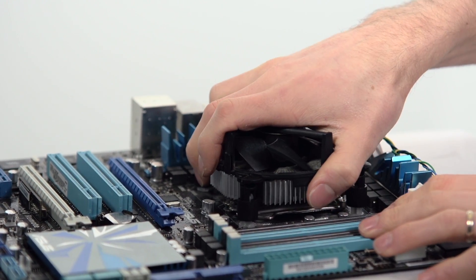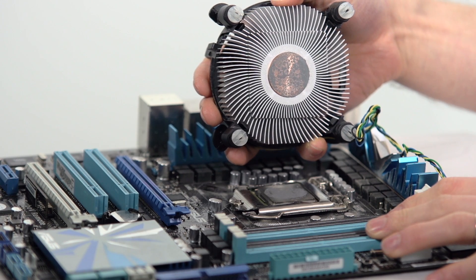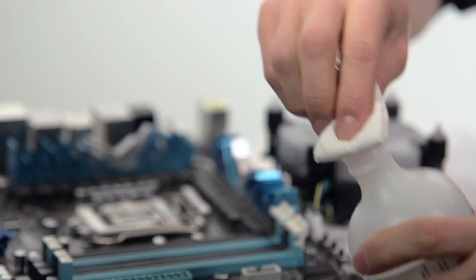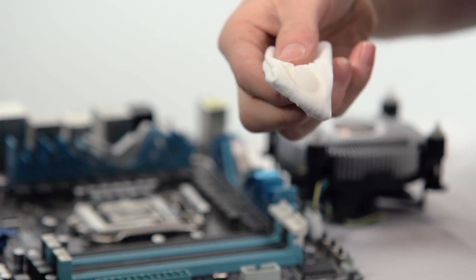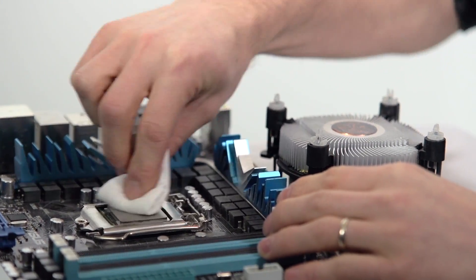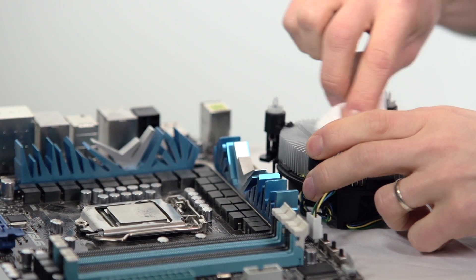The first step is to remove your existing heat sink, revealing the old thermal compound underneath. You'll need isopropyl alcohol — wet that onto a nice soft piece of cloth. I use Charmin because it's awesome — and then clean the surface of the CPU as well as the bottom of the heat sink.